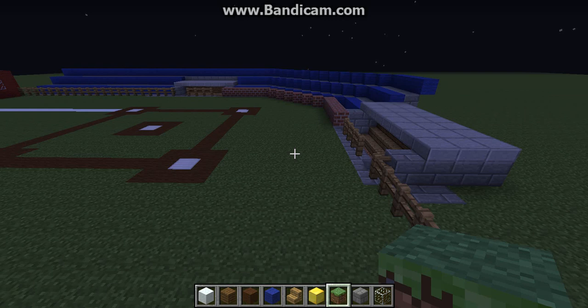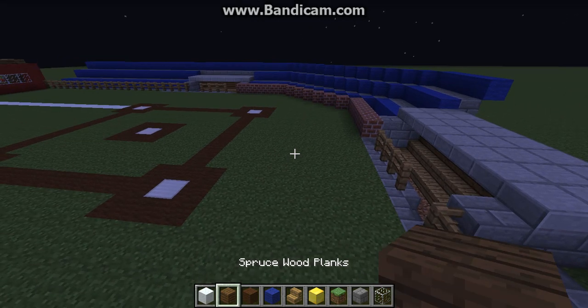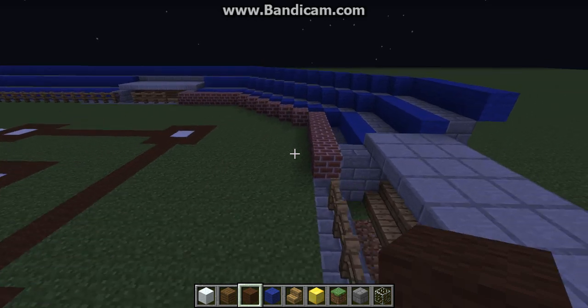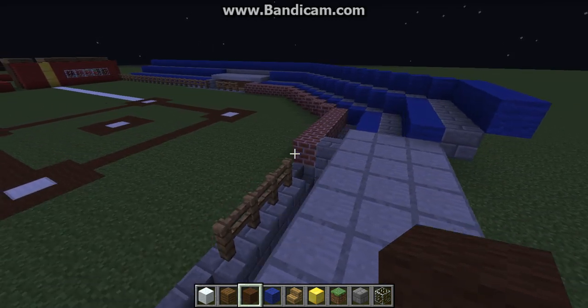Hey guys, what is up, it is Finn here bringing you some more Let's Build a Baseball Stadium. Today we're going to be working on the seats. I was actually recording before but for some reason the recording stopped and there was something wrong with the whole recording and I just couldn't upload it, so I apologize for that.